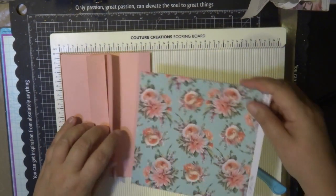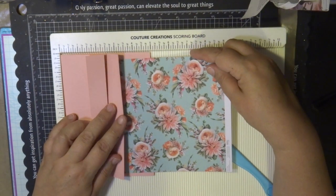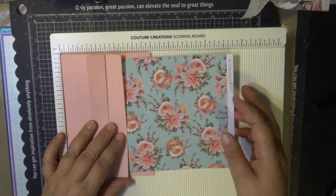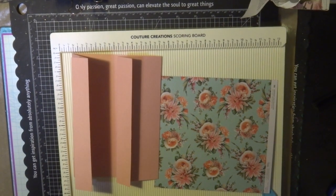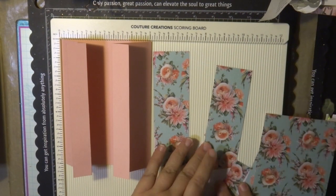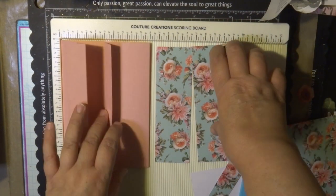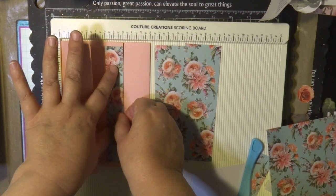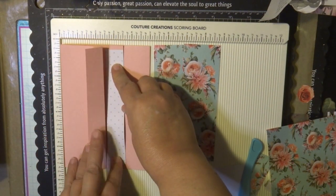For the measurements of the pattern paper — because it's already six and a half inches — all I need to do is trim it down to size, leaving a beautiful border around it. You need two pieces of two-inch widths and two pieces of one inch to be placed on top of the flaps. I'm using the reverse side of the same paper — the reverse side with the polka dots really sets it off nicely.